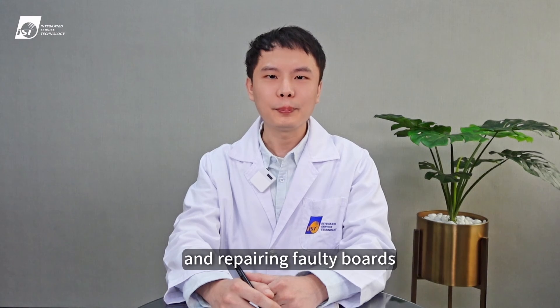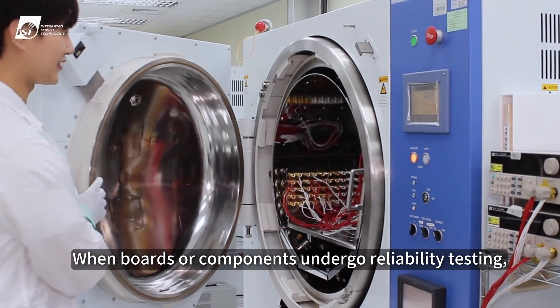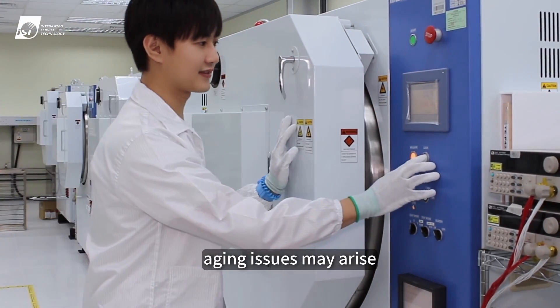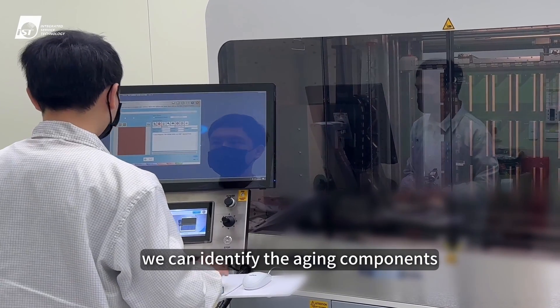It can also be utilized for inspecting and repairing faulty boards. When boards or components undergo reliability testing, aging issues may arise. By comparing the flying probe test data before and after the test, we can identify the aging components.